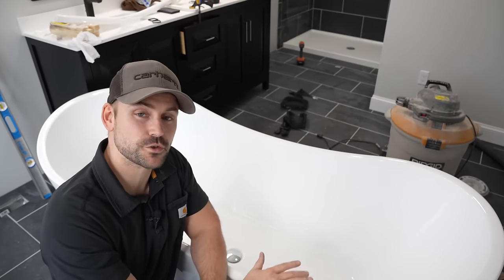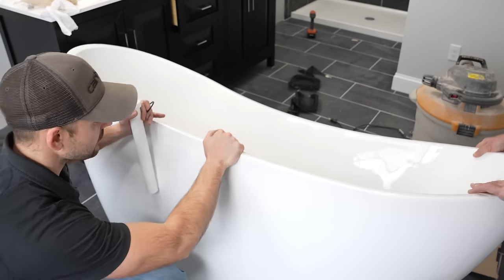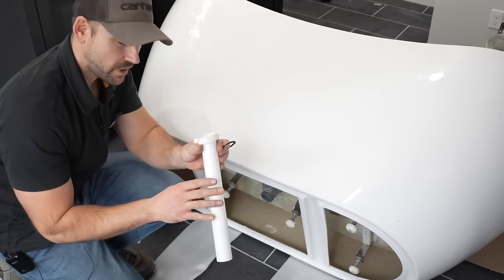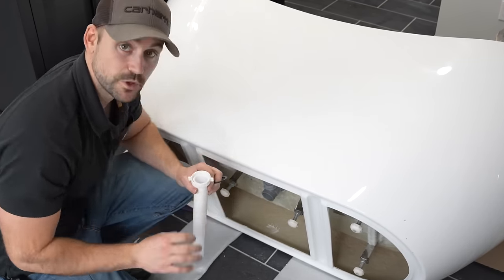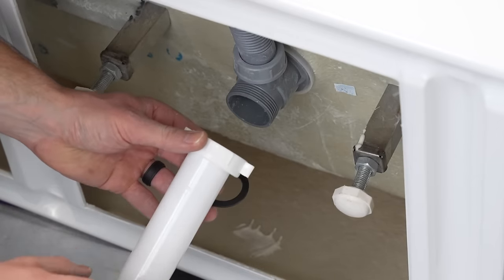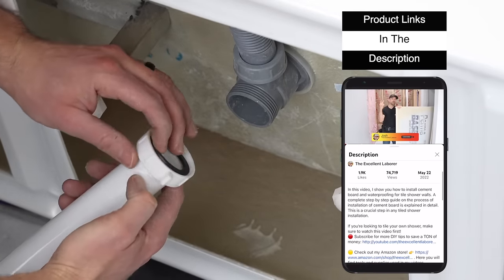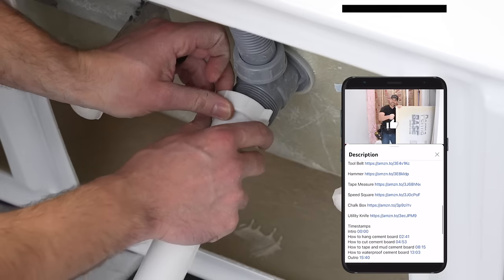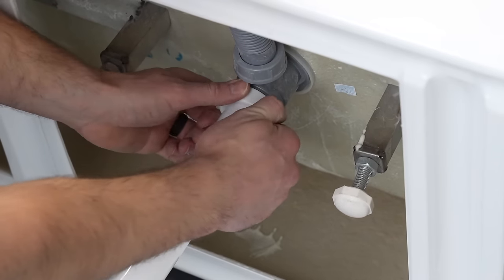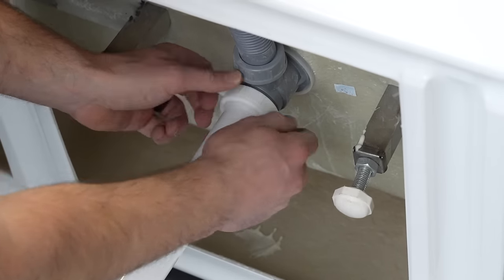Before I go down to the crawl space and make connections to the faucet, I'm first going to address the tub from above. We're going to tip it over onto its side and underneath we need to hook up this tailpipe to give it a place to drain through the floor. I'm going to place the rubber seal on top of the tailpipe and then thread it onto the drain, hand tightening it pretty snug — you don't want to over-tighten it and strip anything.